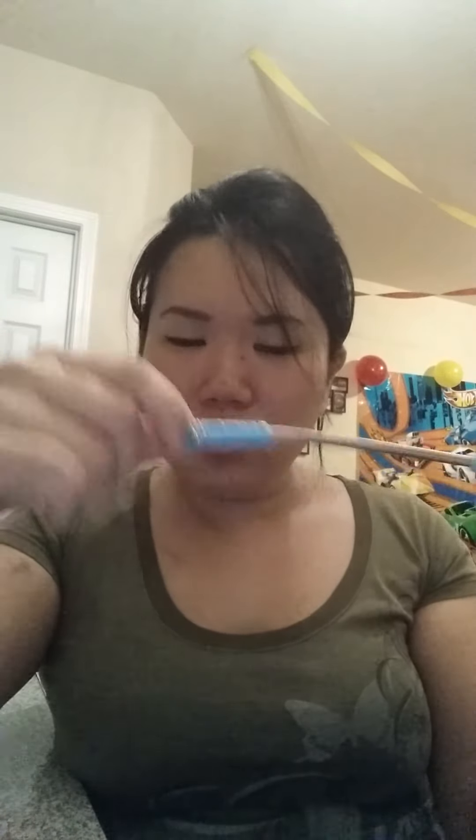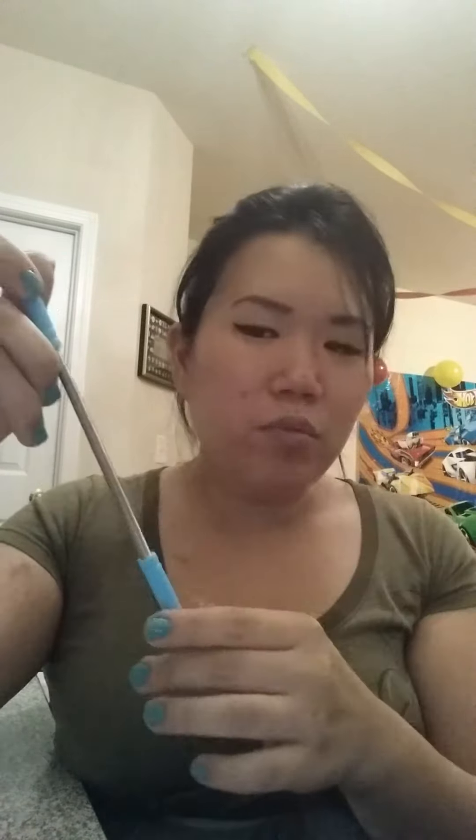To clean this — do not, I repeat, do not run this under water. It's made out of metal so it will rust. What I would recommend is taking it over a trash can, expanding it out, and just tapping it a few times — the little pieces of fuzz should come off. If you feel grease around it, take a damp cloth, wipe it down, and air dry it. Again, don't run it under water.